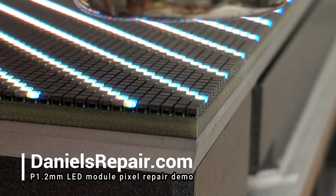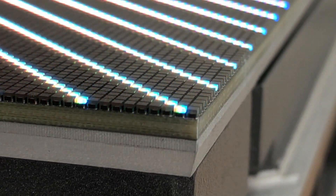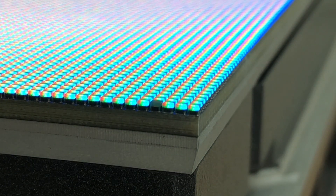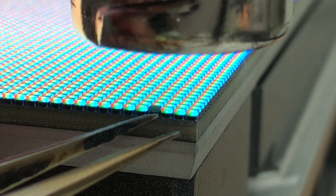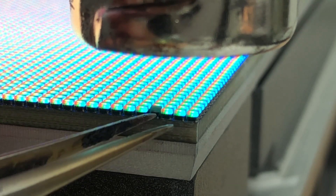Second, we are going to use the heat nozzle to warm up the bad pixels. After a couple of seconds, we believe that they might be loose, so we use the tip of tweezers to check.